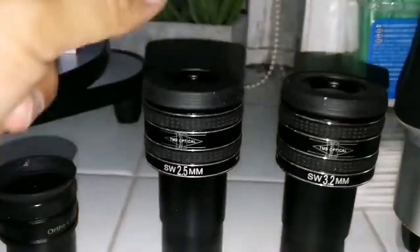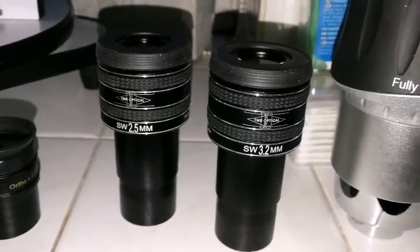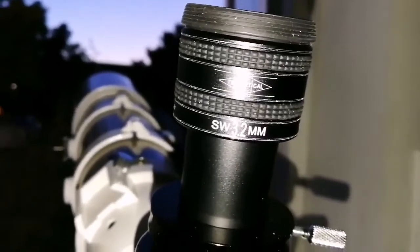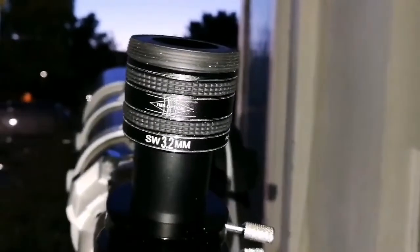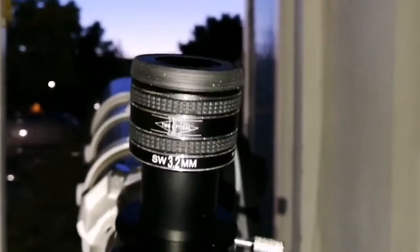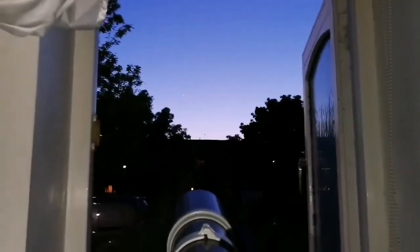Now I go for the 2.5mm and the 3.2mm — sorry, TMB Optical. The TMB 3.2mm gives a slightly bigger image, very good, the definition of the crescent is good, but nothing comparable to these two. It's bigger of course, so I can attribute some of that to that. Chromatic aberration is a little bit more pronounced, partly because 5 to 10 minutes have passed and Venus has gone a little bit lower towards the horizon, giving a little bit more chromatic aberration.